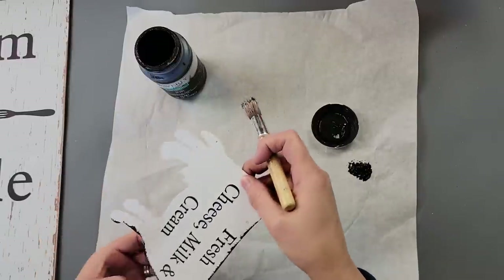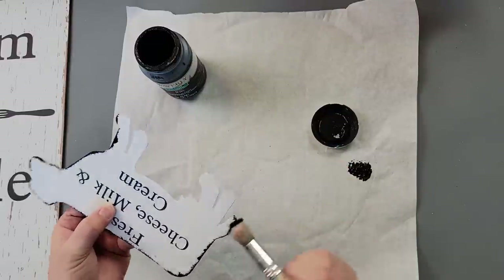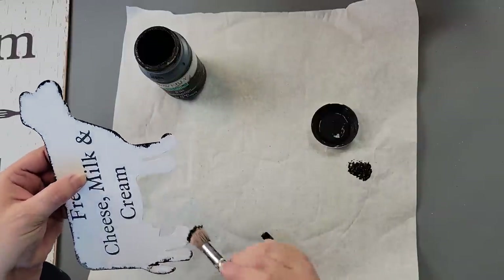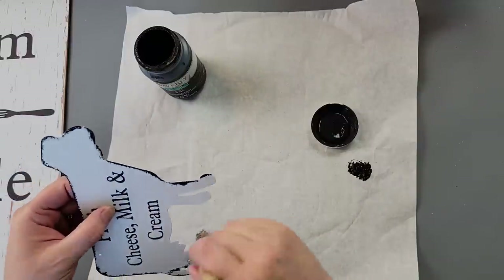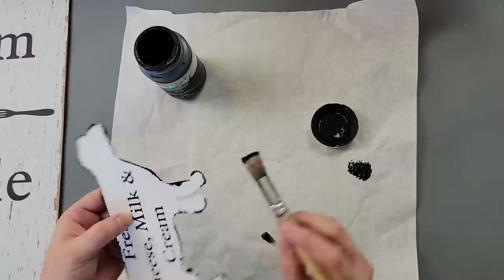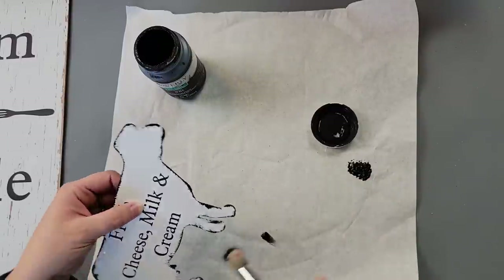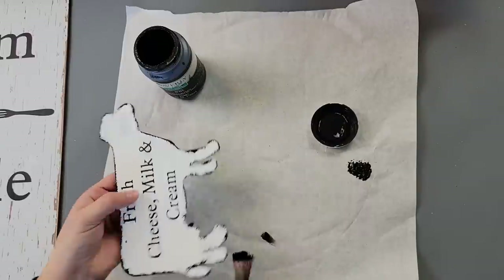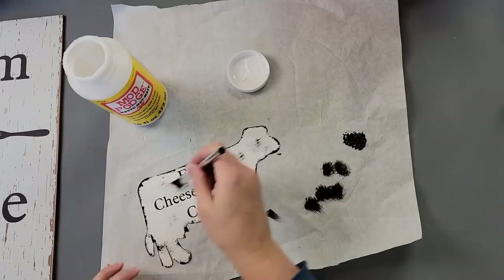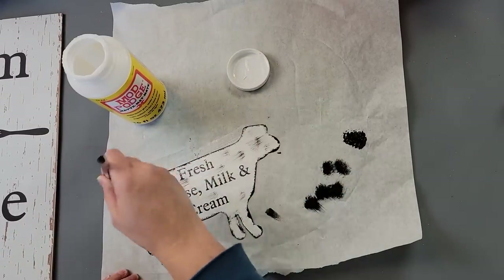I wanted a little more contrast since the boards are white — I didn't want everything to blend in. Plus I just like the distressing. I go over all the edges of my little cow and add a little bit in the middle as well. After that I take my Mod Podge and cover the whole thing to help protect the paint as well as that heat transfer vinyl.